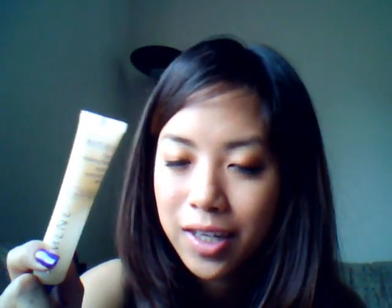For face primers, I really love this one. This is the Illuminae Face Makeup Base, but I think it is discontinued. I mix it with my foundation instead of putting it on before, just because I'm lazy, and it makes the foundation spread so much easier. I used to use a brush for everything, but since I mix this with the foundation on my fingertips and then spread it, it's just a lot easier and a lot faster.